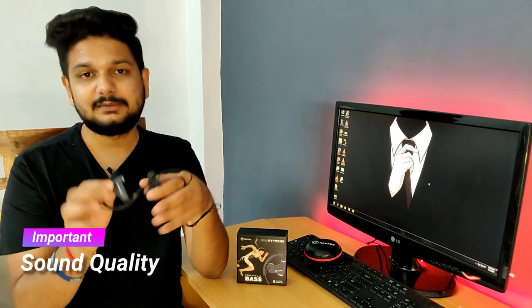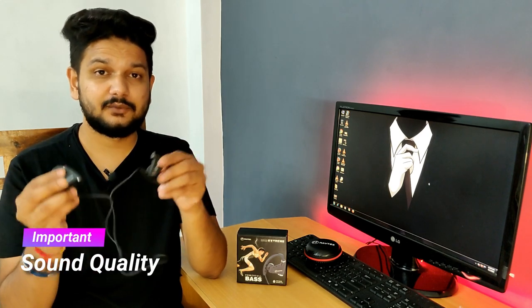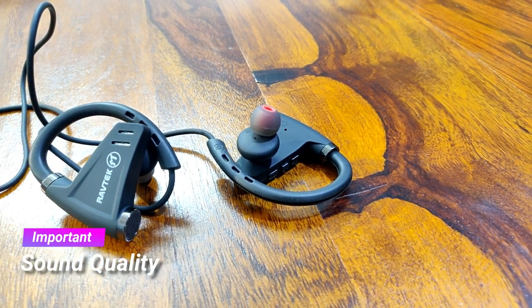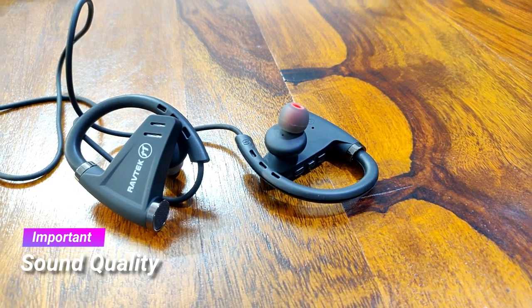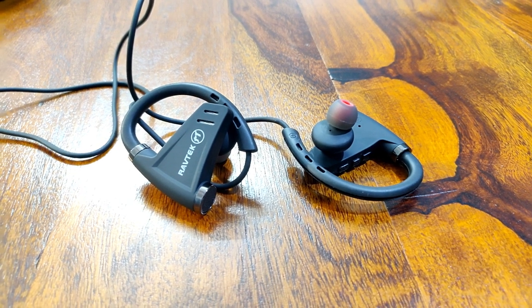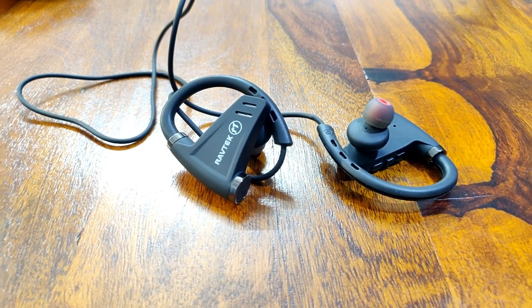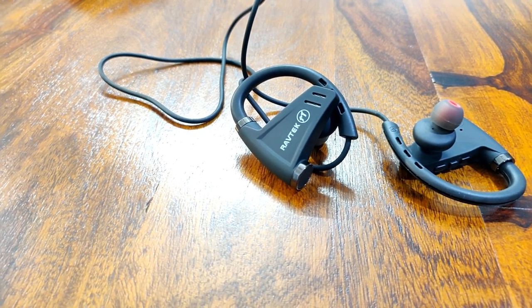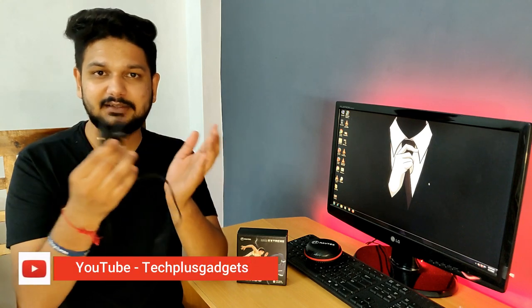The most important point is sound quality. I have used Bluetooth earphones from many different brands. With this earphone, you get a powerful bass — strong and punchy. Many people who use Bluetooth earphones for sports activities prioritize loudness and heavy bass, and this earphone delivers quite good performance in that regard.